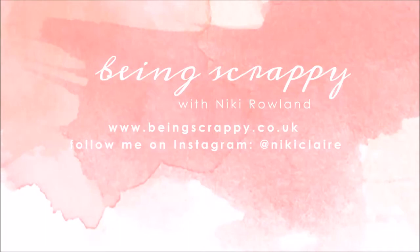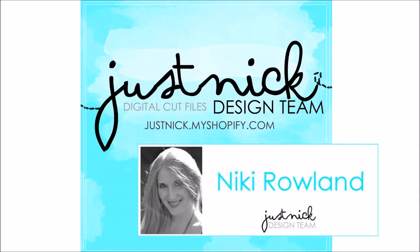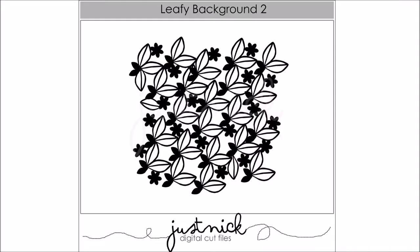Hi there, this is Nikki Rowland for Just Nick and today I am designing a layout using the Leafy Background 2 cut file.